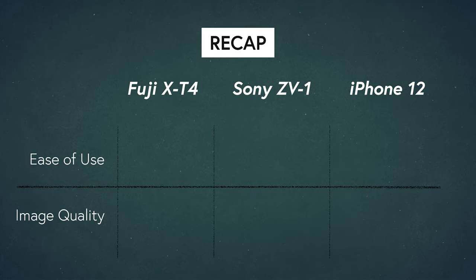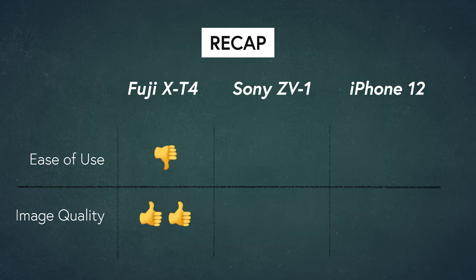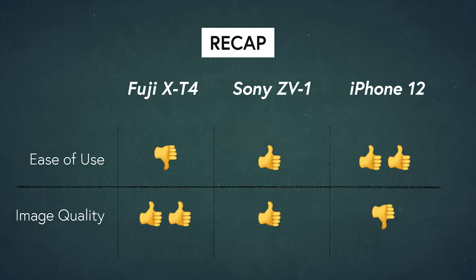Here's a quick recap. The Fujifilm setup wins in image quality but is the most inconvenient to use and has the most expensive gear. The Sony ZV-1 doesn't win in any single category but does a good job in both image quality and ease of use, and you don't really need any accessories. The iPhone is the clear winner for convenience and ease of use, but the biggest compromise is image quality. Generally, you can create great vlogs with each of these setups — all three can shoot in 4K and up to 120 frames per second, so it really comes down to personal preference, and ultimately it's all about storytelling and keeping your viewers engaged. I personally watch vlogs shot entirely on the iPhone and don't really mind.